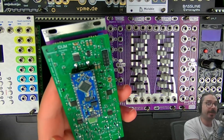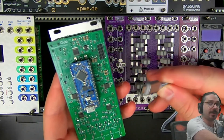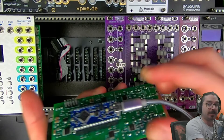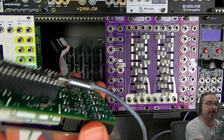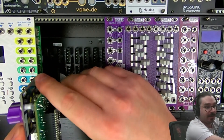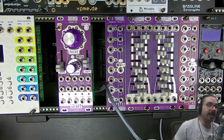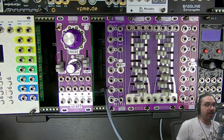This is an Arduino Nano Every, which means it uses a micro USB port — the more common of the two, since the older Arduino Nano used a mini USB port. We have our micro USB cable here; it's not USB-C so it is directional — there's a flat side and a curved side, and the flat side goes to the top of your Arduino. Plug in the USB cable, but don't plug it into the computer yet. Make sure it's snugly in there.